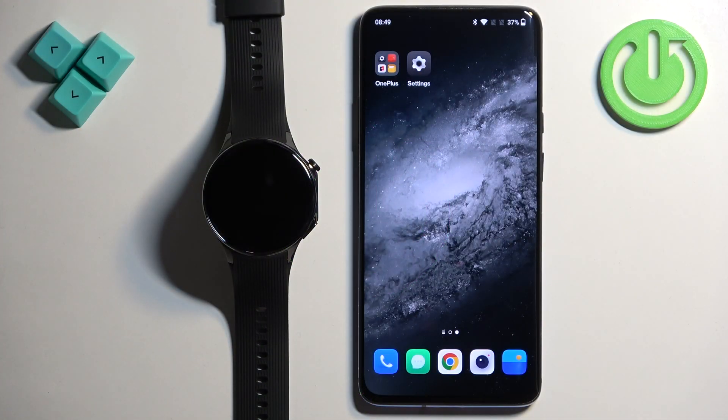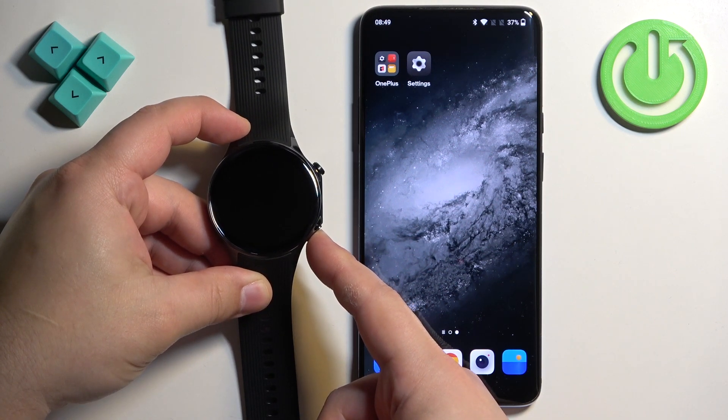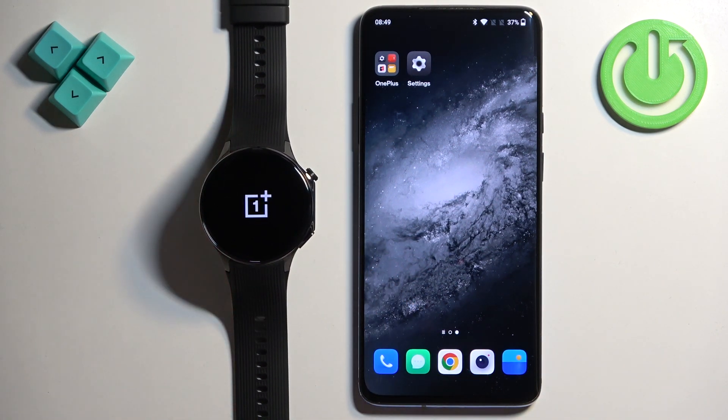First thing we need to do is turn on our watch. You can turn it on by pressing and holding the lower button right here. Once you see the OnePlus logo on the screen you can release the button and wait until the watch turns on.